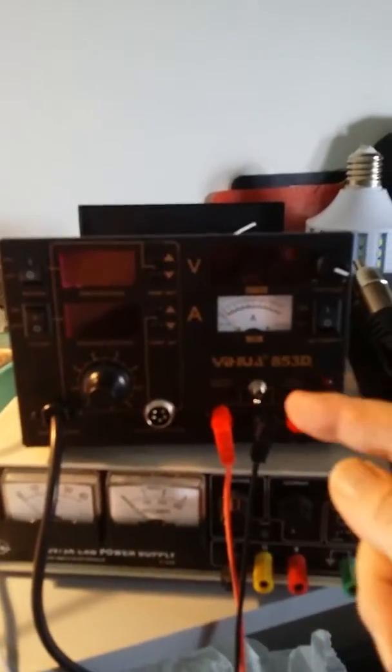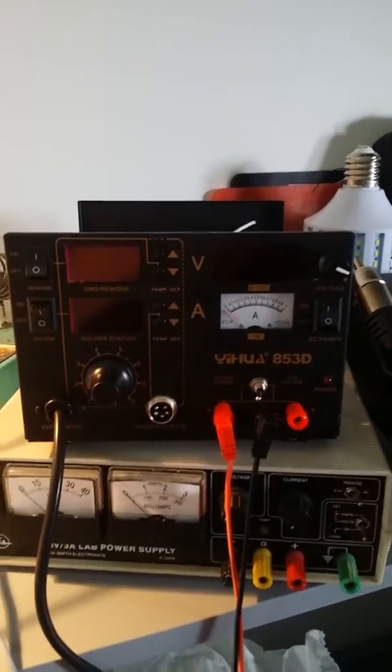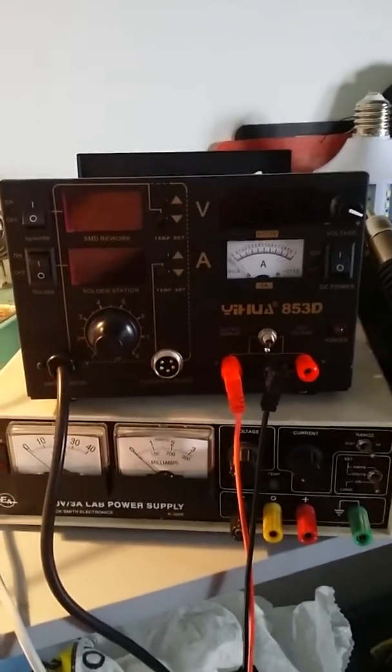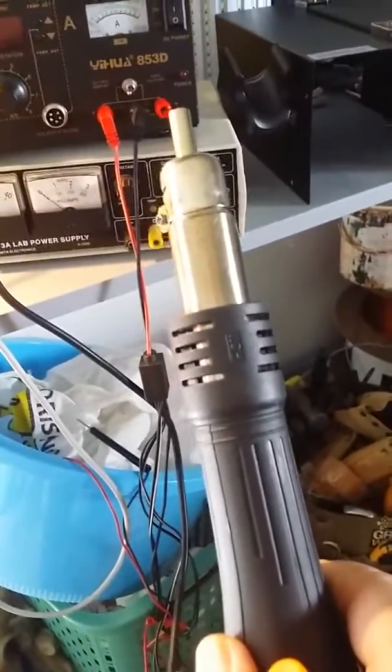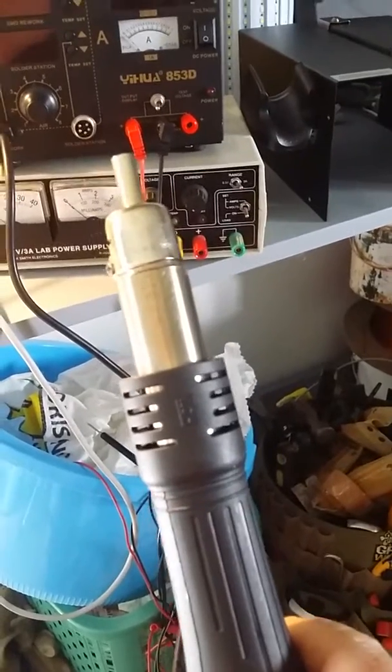Hi, when I got this Yihua 853D, the rework side of it, the temperature was significantly out.